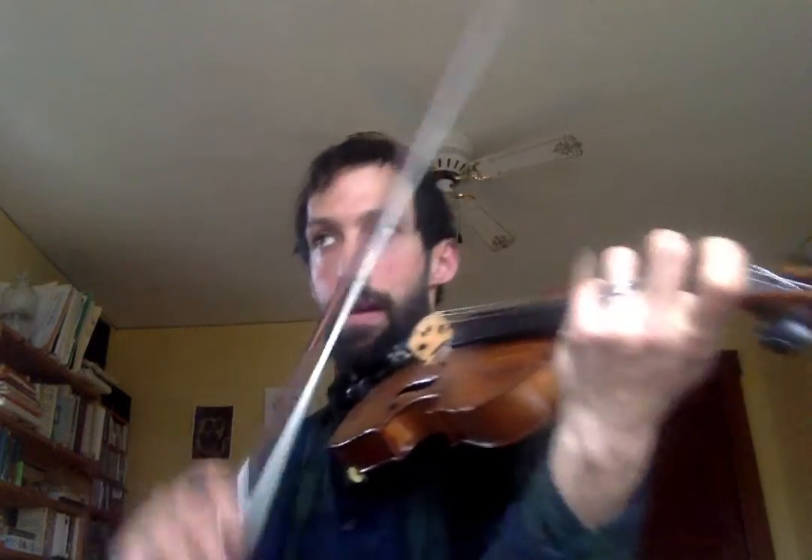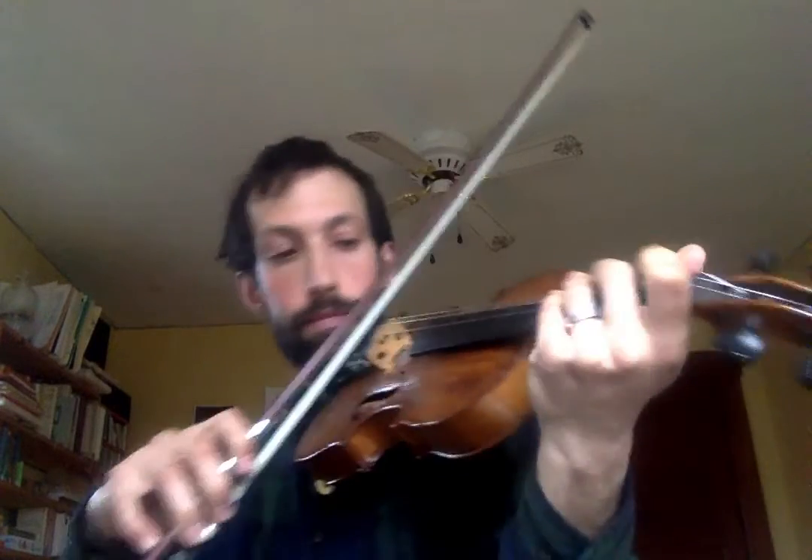We're having a forte dynamic at the beginning, which means we're going to be playing not right at the bridge, but pretty close to the bridge — about two thirds to three quarters of the way between our fingerboard and our bridge — aiming to have a lot of weight in our hand pulling the bow to make a louder sound. Going forward to the fourth measure, we're going to play an A with our fourth finger, and then the next A we'll play with our open A. See where it says four over the first A and open over the second A. I'm going to play the first four measures.